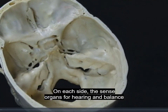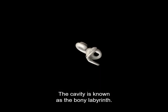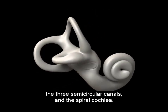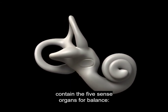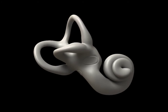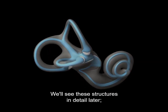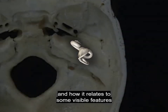On each side, the sense organs for hearing and balance are contained within a complicated cavity in the petrous temporal bone known as the bony labyrinth. The bony labyrinth consists of a central chamber, the vestibule, the three semicircular canals, and the spiral cochlea. The cochlea contains the sense organ for hearing. The vestibule and the semicircular canals contain the five sense organs for balance — two in the vestibule, one in each of the thickenings in the canals, the ampullae. The bony labyrinth is aligned with the long axis of the petrous temporal bone and with the continuous cavity formed by the auditory tube, the tympanic cavity, and the mastoid air cells.